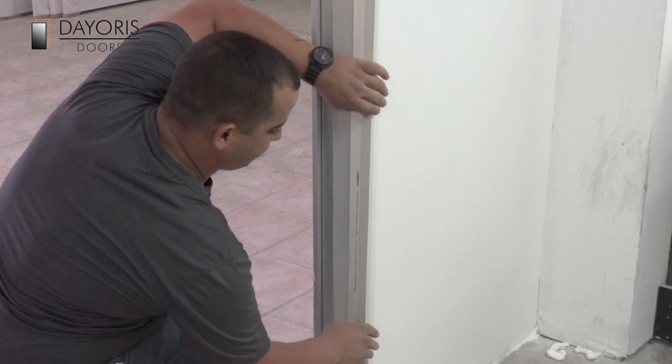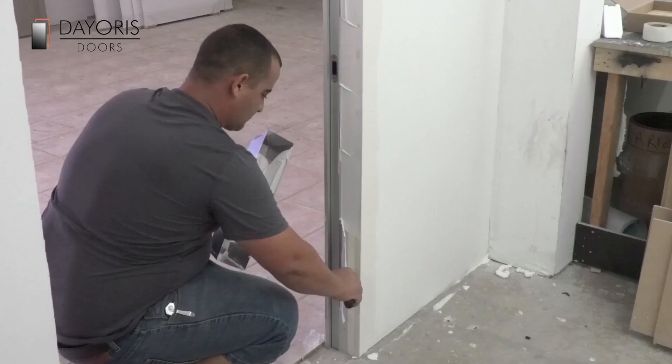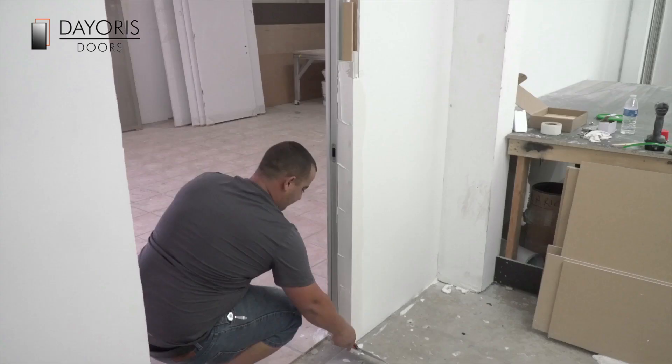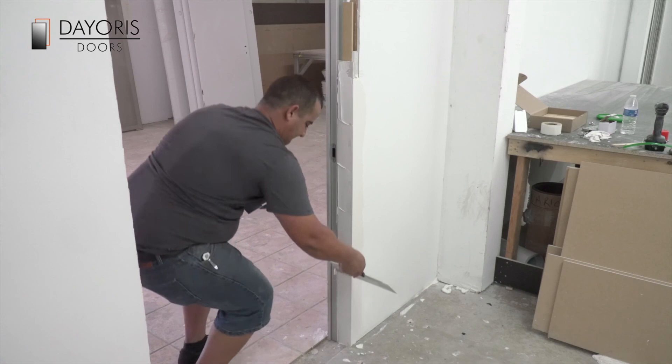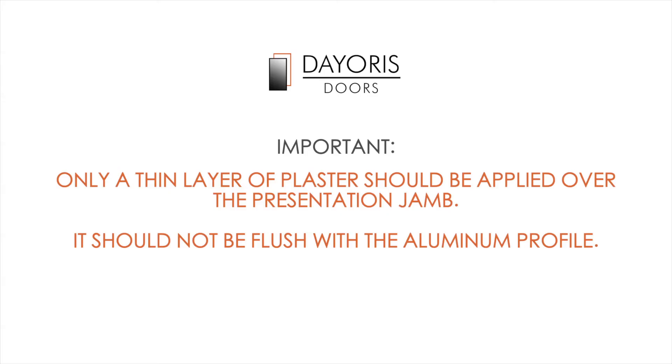Using either paper or mesh tape, begin taping and float compound to create your finished edge. This generally needs to be done as a 2-3 layer process, allowing each layer of compound to set prior to installing the next. Only a thin layer of plaster should be applied over the presentation jam — it should not be flush with the aluminium profile. Your door finishing is now complete. You are now ready to paint the walls.